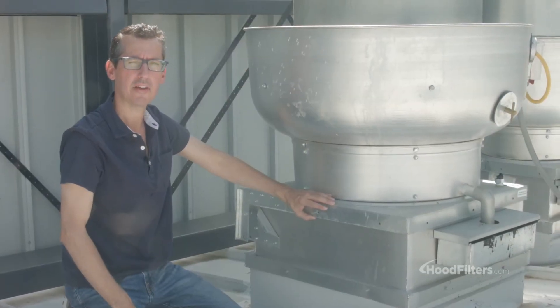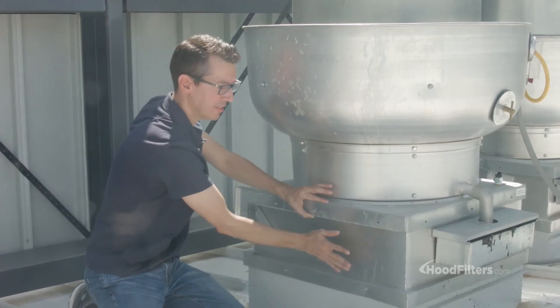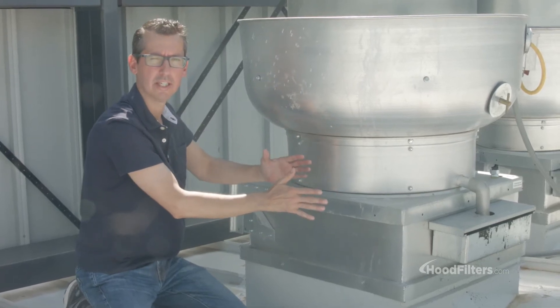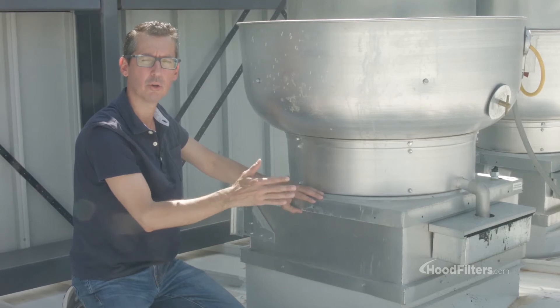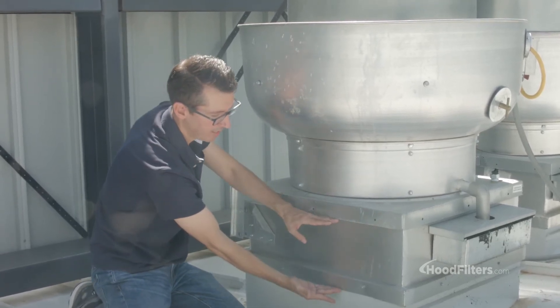In some situations you're going to find the new fan that you need — the base doesn't quite fit the curb that's attached to your roof, they're not going to fit correctly. That's a pretty simple thing to overcome. What we'll do is you'll have to purchase a curb adapter, and that's this piece right here.